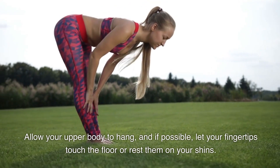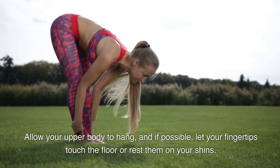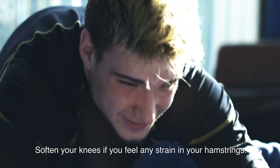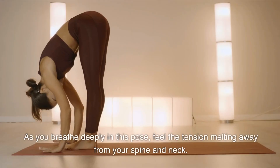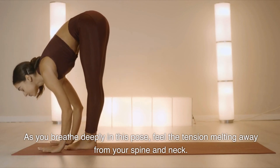Allow your upper body to hang, and if possible, let your fingertips touch the floor or rest them on your shins. Soften your knees if you feel any strain in your hamstrings. As you breathe deeply in this pose, feel the tension melting away from your spine and neck.